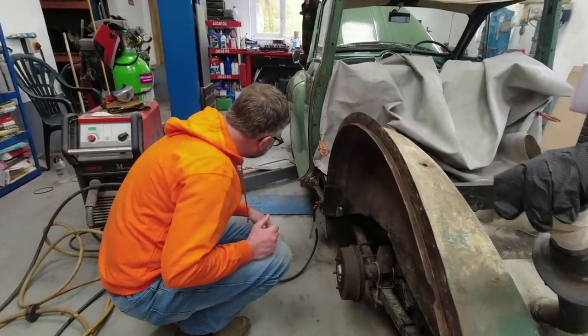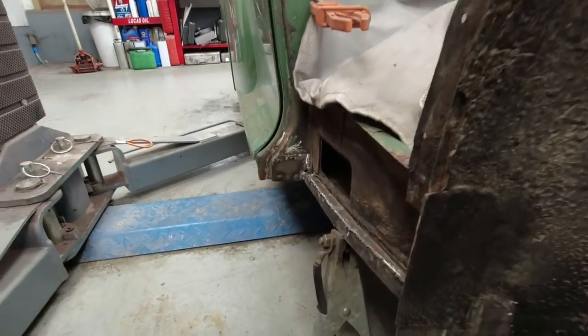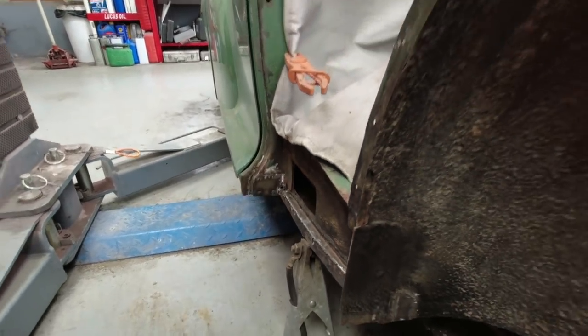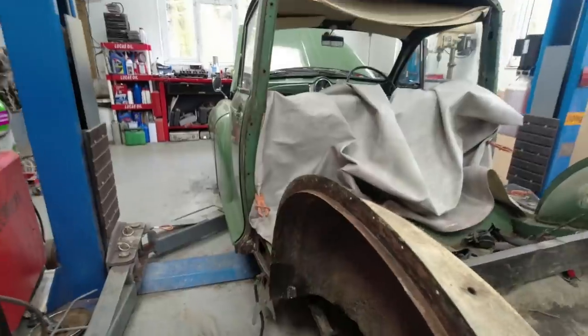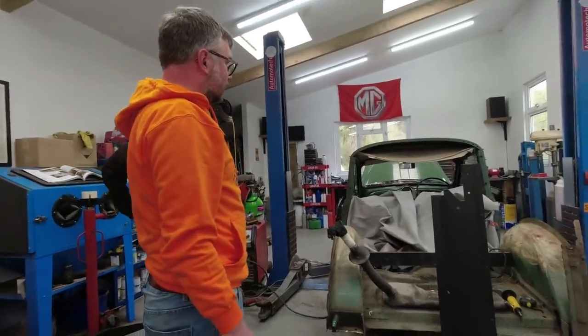There's also a little repair just on the B-post. There were holes in both B-posts at the bottom, so both sides have had the same treatment. It just takes time doing a repair like that. Still quite a lot of metalwork to do.